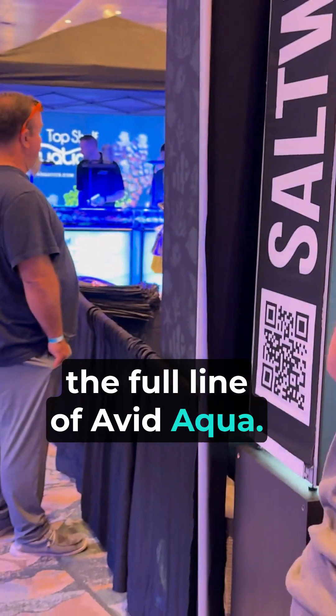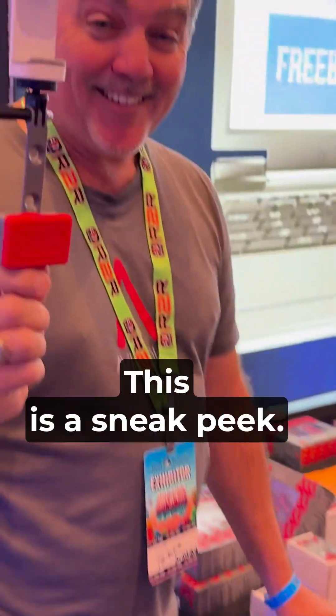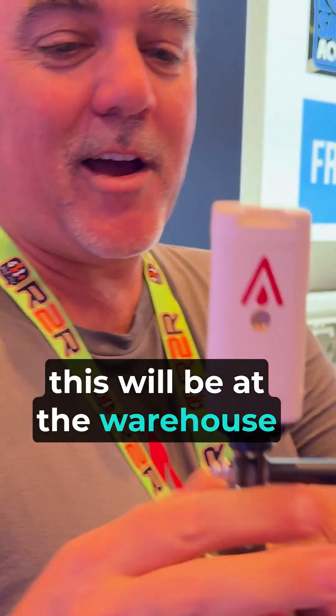It's allwaterpringham.com — we have the full line of Avid Aqua. They also have some other cool products. New Avid Cam too, by the way — this is a sneak peek. This is coming out soon, and will be at the warehouse soon.